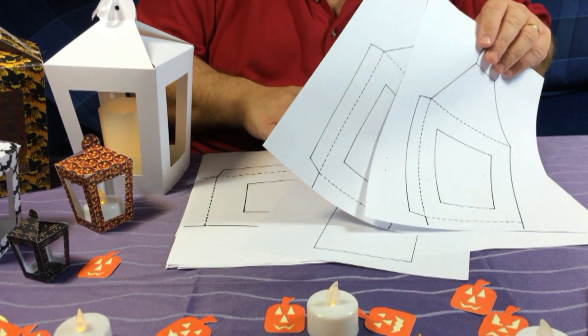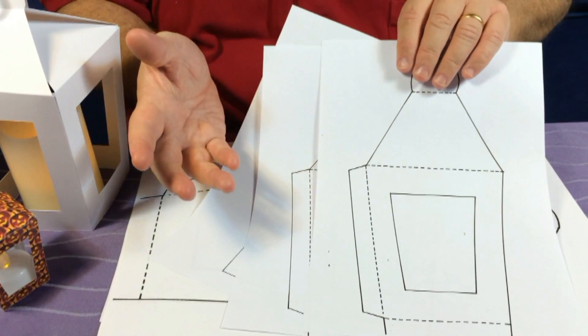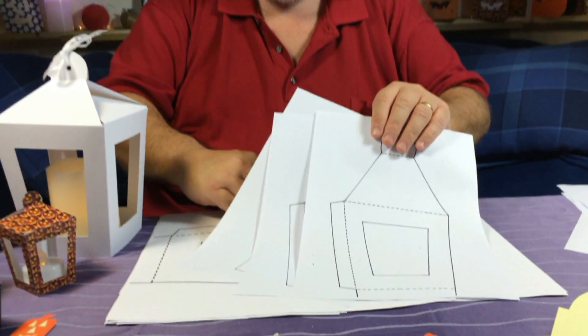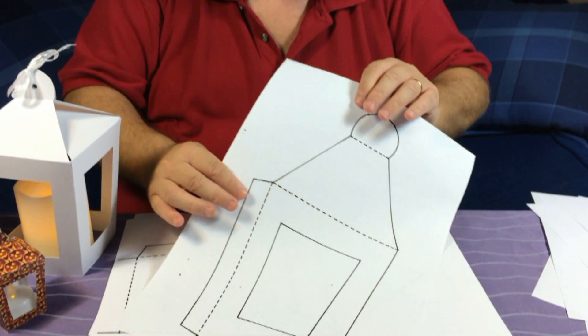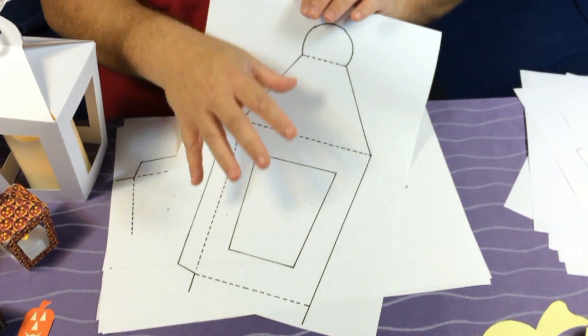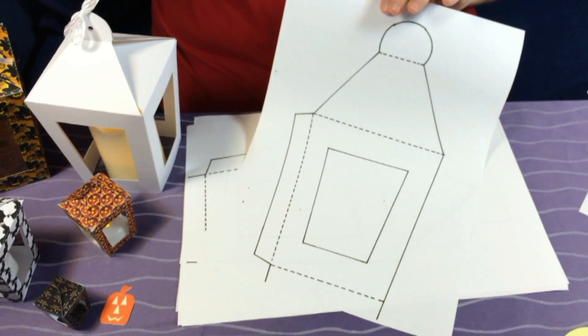You need two without the bauble and then you need the base, which will come free. When you watch the demonstration, you'll see you can use these templates time and time again. If you want to make a really big lantern, you can do that too. This is the Halloween range — these are the basic templates, but you could turn this into anything: Easter, Christmas, wherever you want.